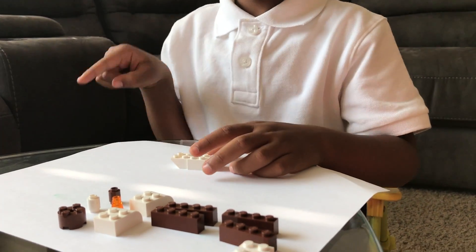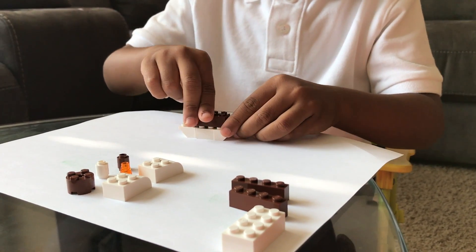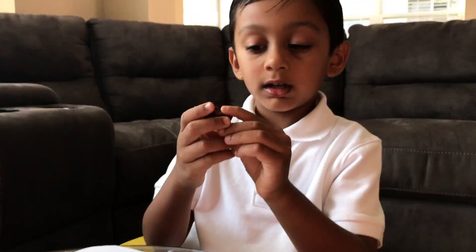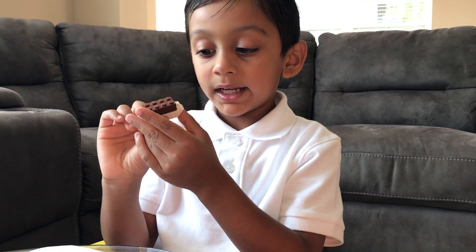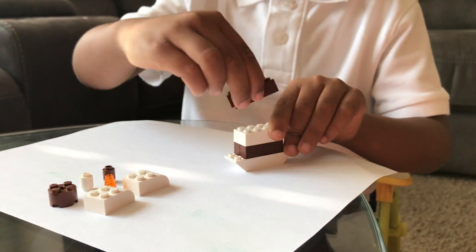First you take the base of the cake, then you take this part — it's called the chocolate cake. On the bottom it's just vanilla, but we call it the base. Then you take the vanilla of the cake, then all the chocolate.